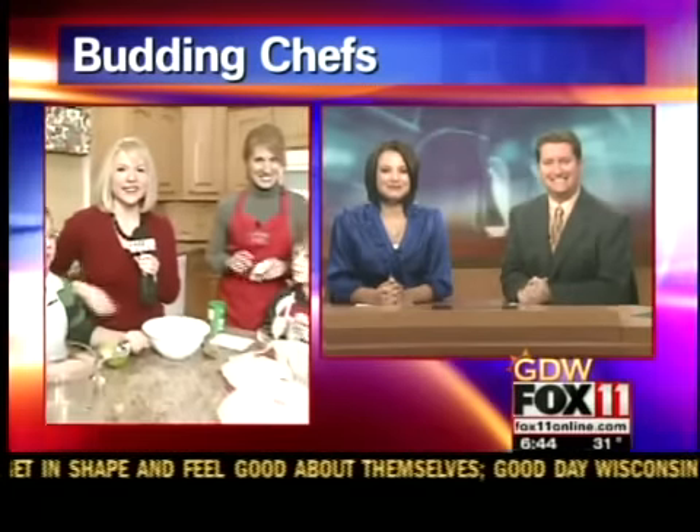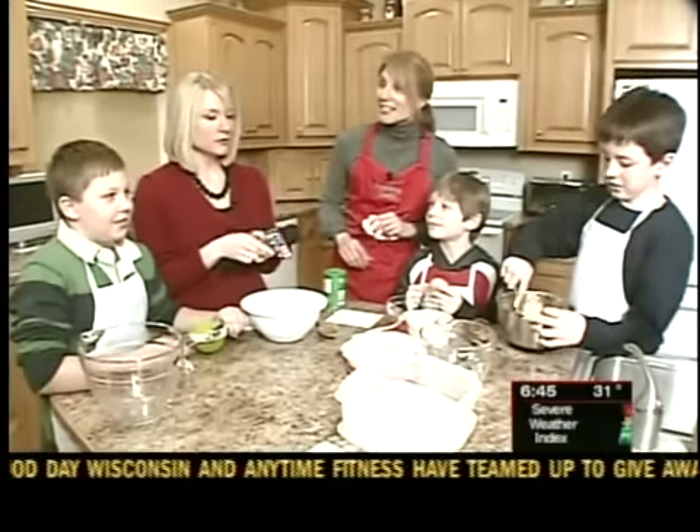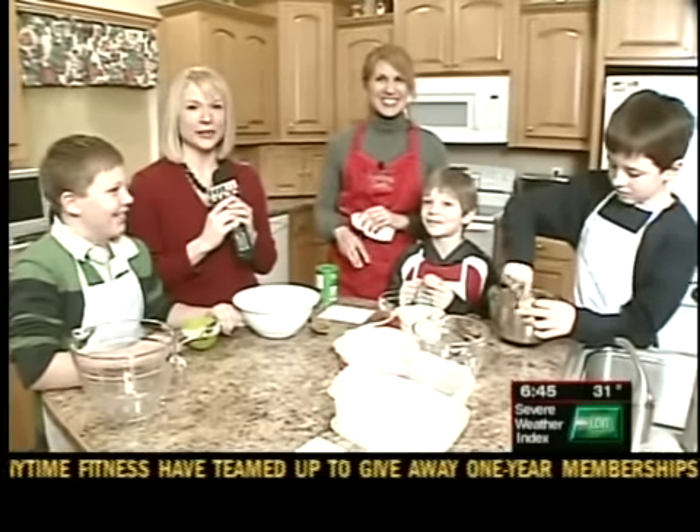It's time to see what Allison's cooking up this morning. She's with some budding chefs in De Pere this morning. Are they awake yet, Allison? You said they were a little tired. Well, they're physically awake. I don't know if they're all here or not, but we're putting them to work right away. What are we making, guys? Banana muffins. Banana muffins. I got one of them, at least.